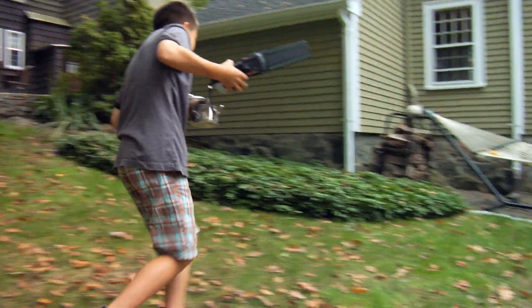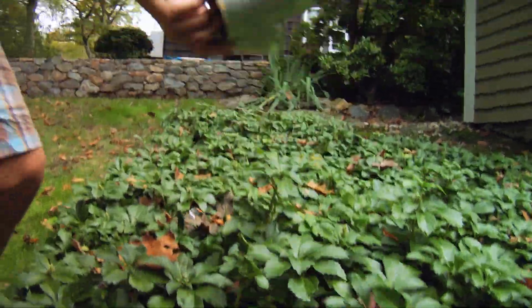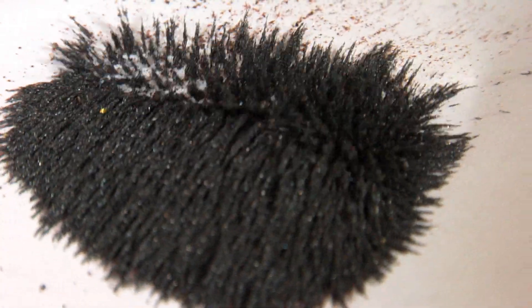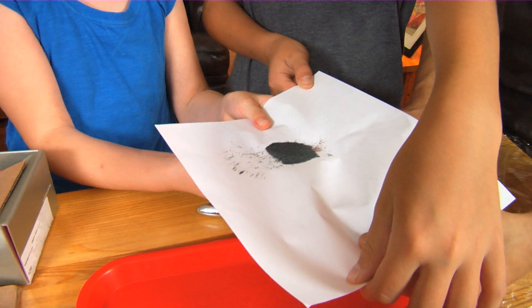Our mission today is to make a detector that can detect a magnetic field. These are iron filings — they're fuzzy.